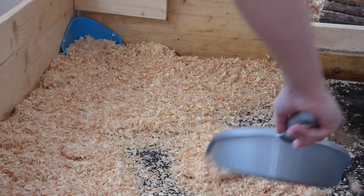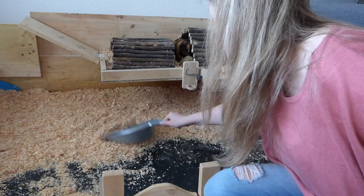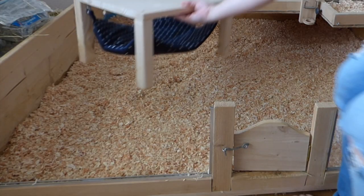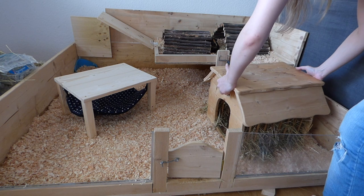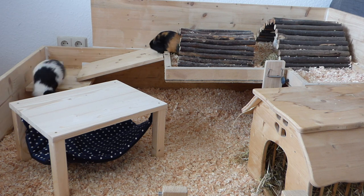Once everything's dry, it's time to put the fresh bedding into the cage. Once the bedding is in, I only need to set it up. I always put something different in the cage — this time I went for the new hammock that the guinea pigs got and the hay house that was in the cage before. And that's it! Then it's time for the guinea pigs to explore the new setup!